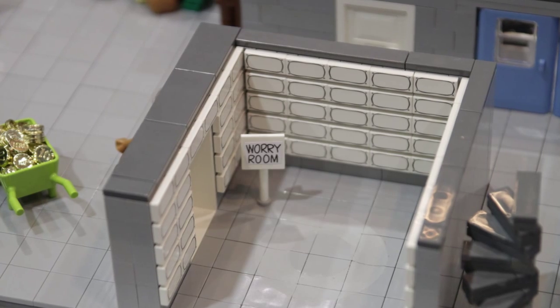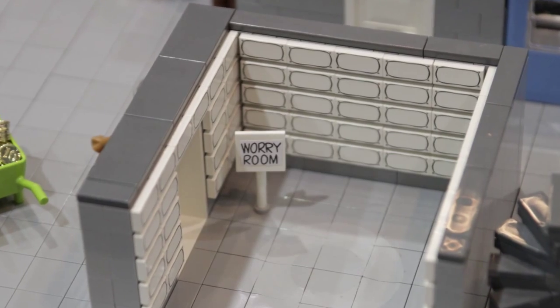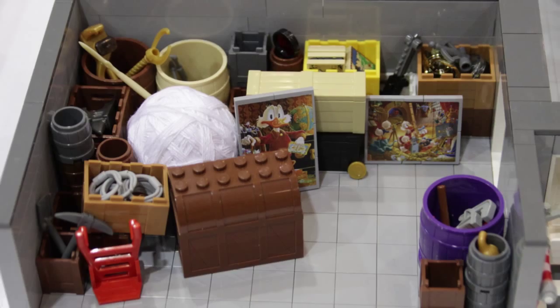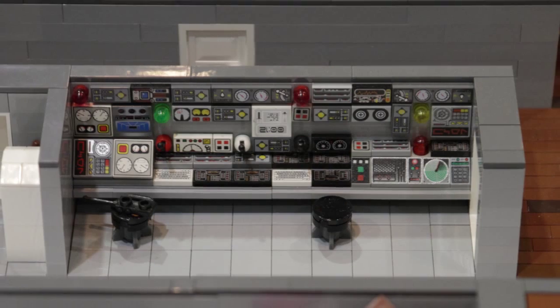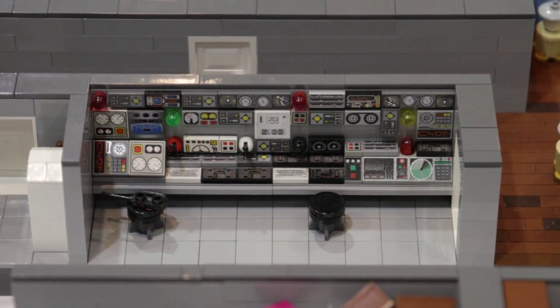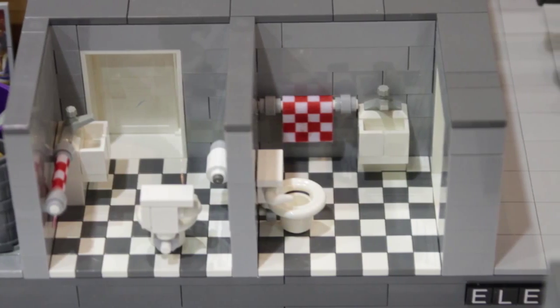But once I got that, it was just kind of acquiring parts. Primarily I used BrickLink, which is the online source for parts. But I did use Lego for some bulk, like bulk grey. I went to both Pick A Brick and online.